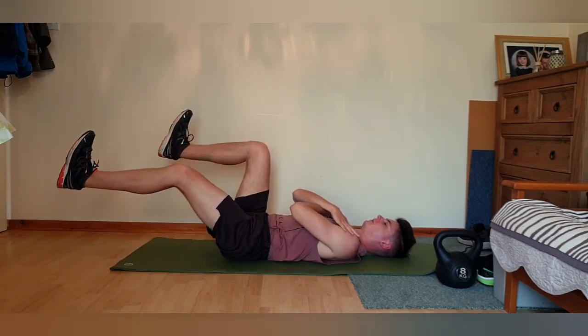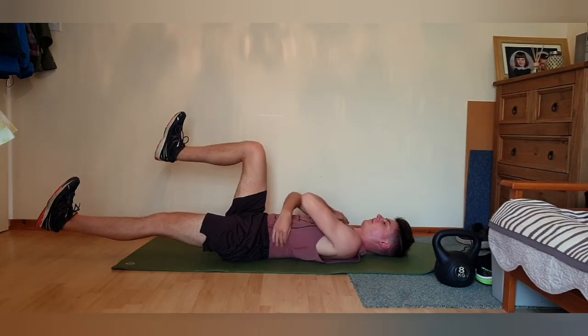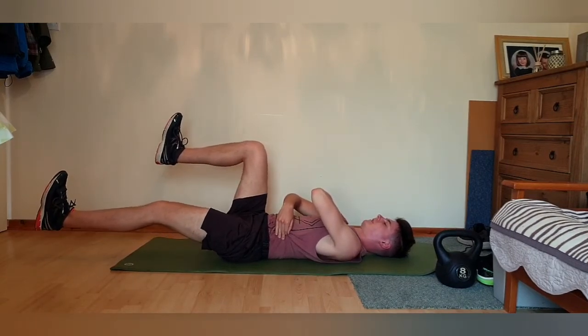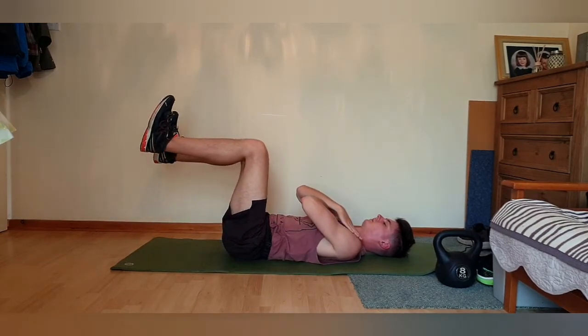From here, work on extending one leg out and down but not touching the floor. Check that you've still got that back secure against the ground — keep the stomach braced — then return the weight and stress of your leg back up to that 90-degree angle.